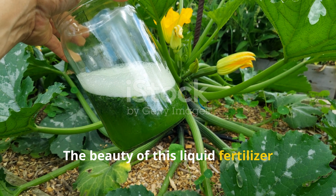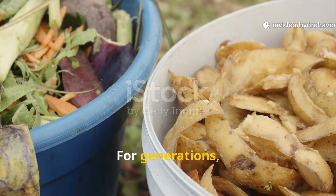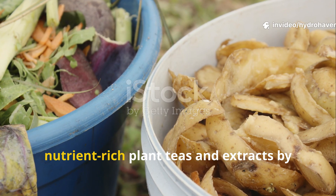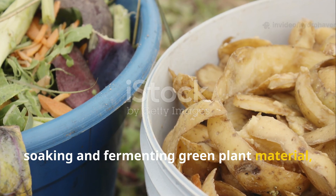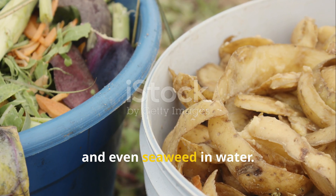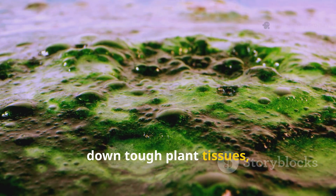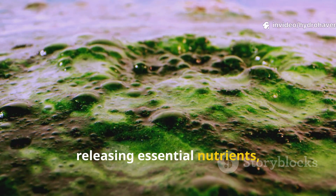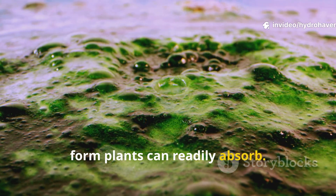The beauty of this liquid fertilizer lies in its simplicity and effectiveness. For generations, gardeners and farmers have made nutrient-rich plant teas and extracts by soaking and fermenting green plant material, kitchen scraps, and even seaweed in water. This process allows microbes to break down tough plant tissues, releasing essential nutrients, trace minerals, and beneficial compounds directly into a form plants can readily absorb.